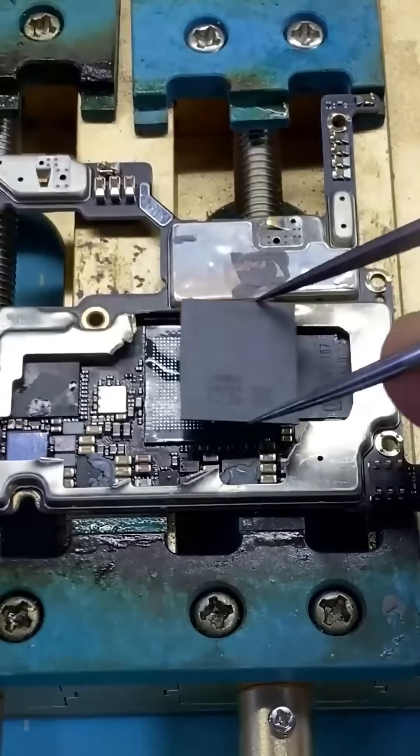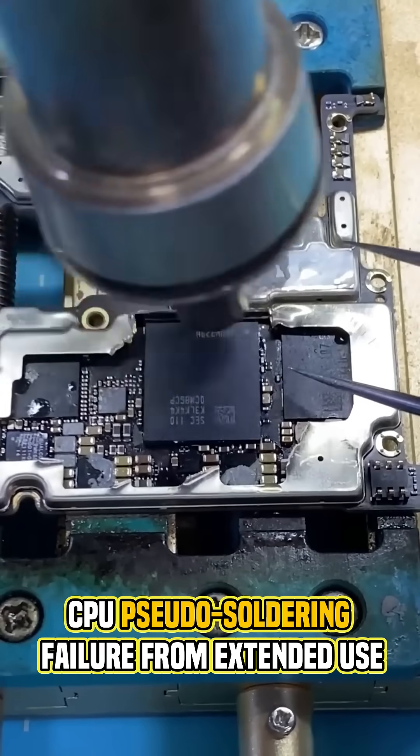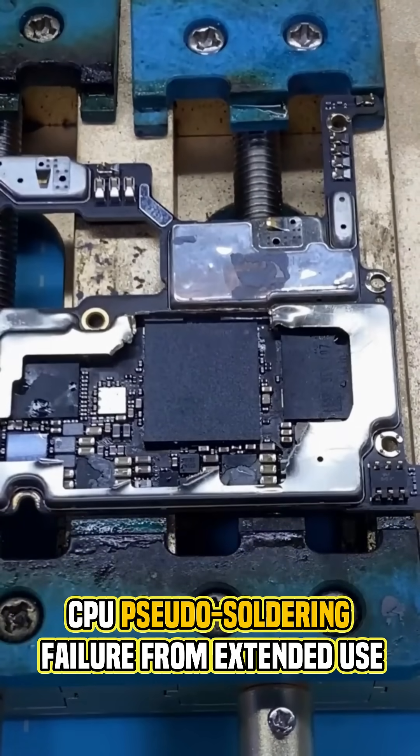Welcome to another phone repair rescue. Today we're saving an Android device with a common issue: CPU pseudo-soldering failure from extended use.